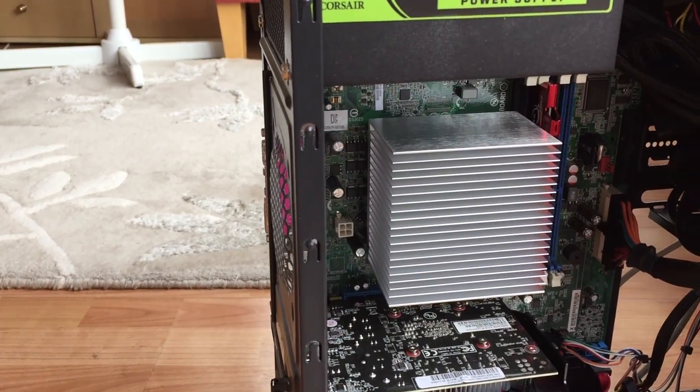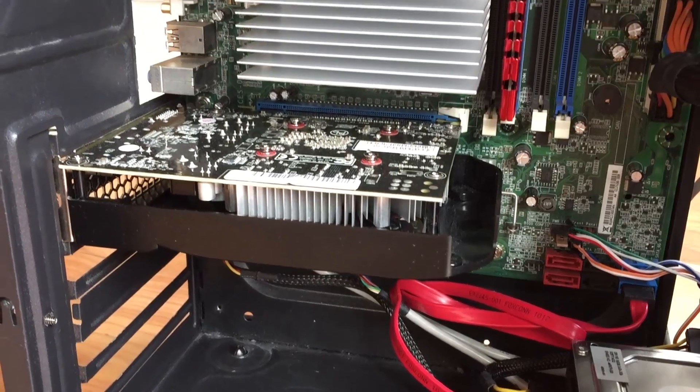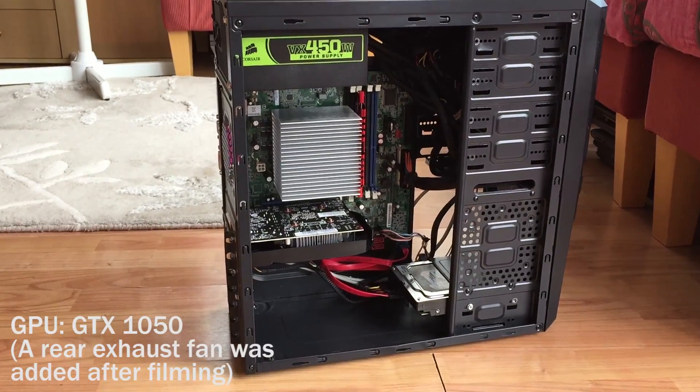Once you get the first one in, the heatsink should pretty much hold itself in place and let you relax a little while you line things up. Once it's on, I think it looks pretty good in a simplistic, shiny silver sort of way. Of course the product can't just look good — it has to do a job as well. So with that, let's get into it.